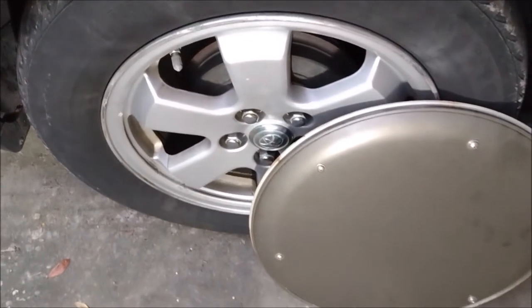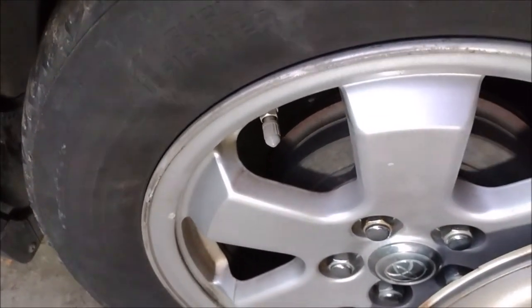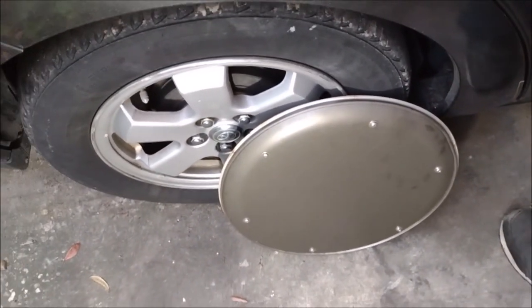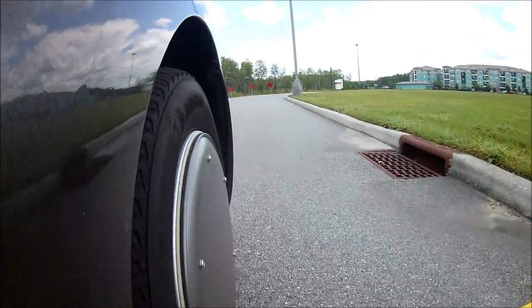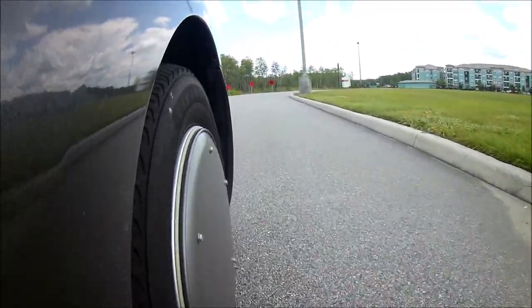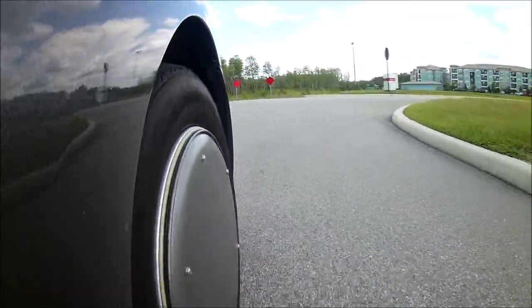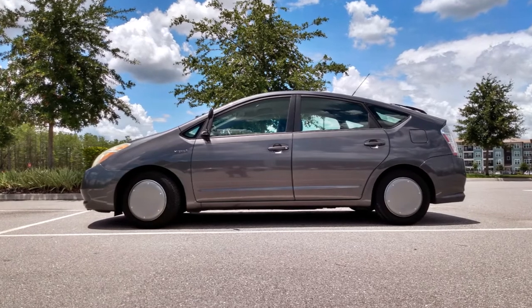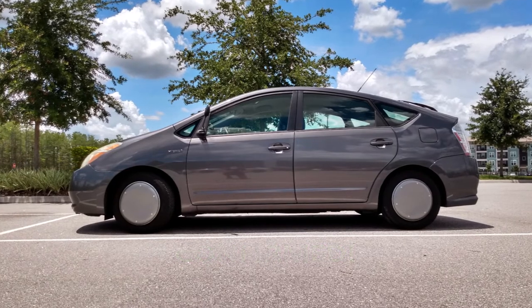You may have noticed the fuel economy has a downward trend after installing the pizza pan wheel covers. I think I know what caused that — the pizza pans don't have holes in them to access the valve stems, so if I want to check the tire pressure I have to remove the wheel cover, and that's kind of a hassle because I have to pry them off with a putty knife. So I got lazy and didn't check the tire pressure for a long time, and when I finally did, the pressure was pretty low. That's my fault, so the results probably would have been even better if I'd checked more often. Anyway, I'm going to call this eco mod confirmed.